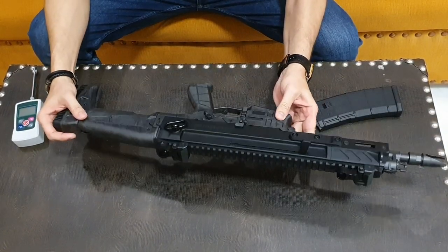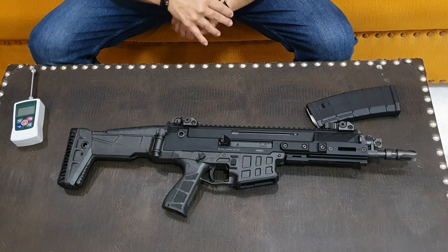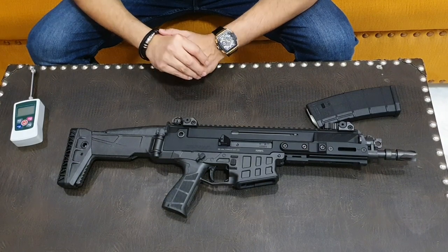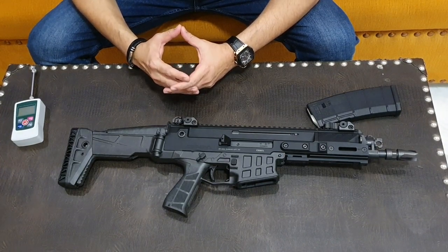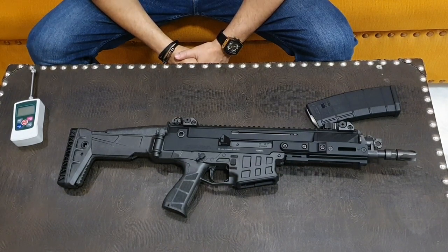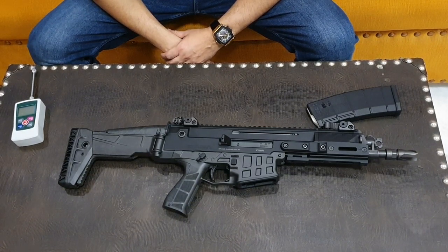So here you can see CZ Bren 2, made in Czech Republic — a lightweight rifle. The performance range test will also be shared with you. I am very impressed with this rifle — the build quality — and I am happy to share this review with you. If you like this channel, please like and subscribe. Please say no to aerial firing; use the range for sports shooting. This is it, viewers — thank you for watching.